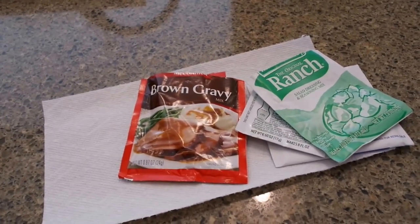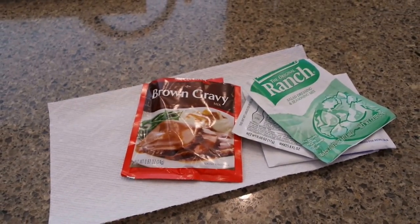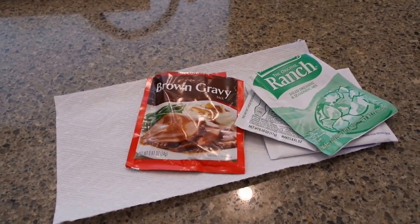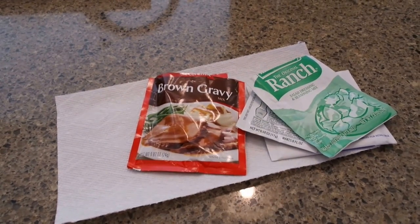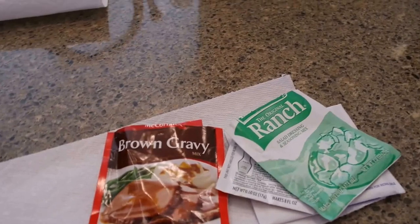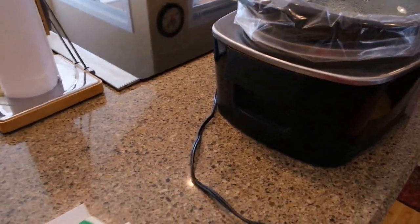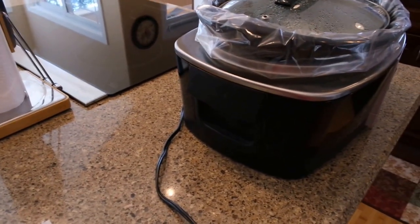Well hello and welcome back to my channel, Make Life Simple with Sandy. This is only the fifth time I've tried to start this video — distractions, distractions! But anyhow, I got up this morning, was going to put a roast in my crock pot, and I was doing it and going on about my morning.